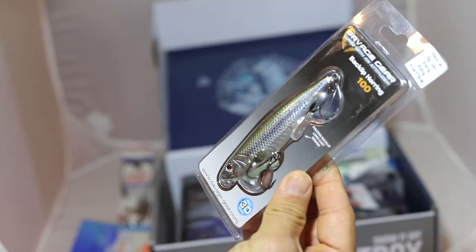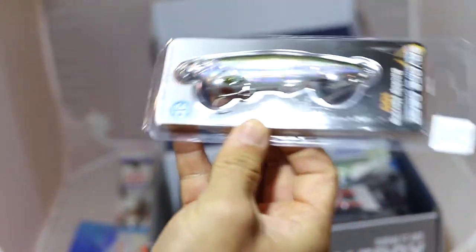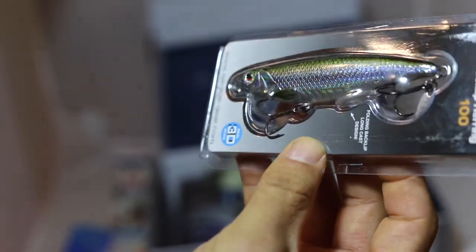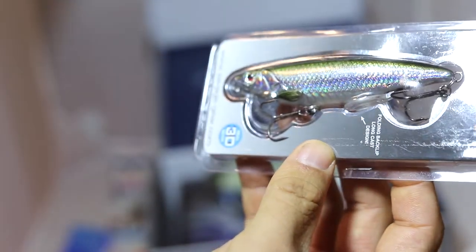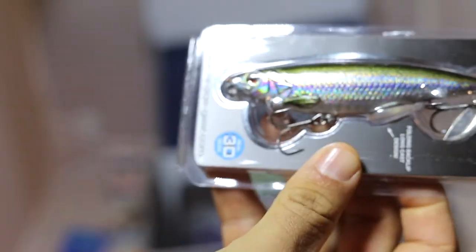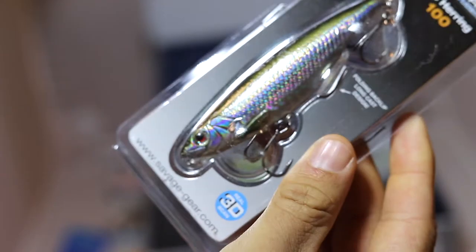This is a black lip herring — a nice little imitation of a bait fish. Looks like it comes with two treble hooks rigged up, and looks like a little flasher in the back. Pretty cool. From Savage Gear.